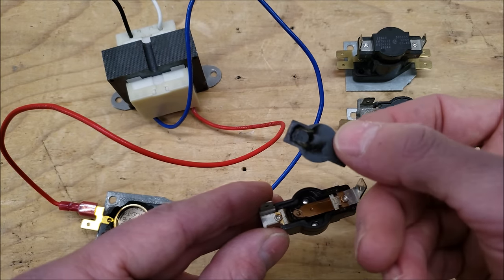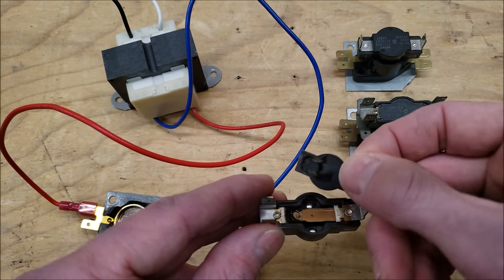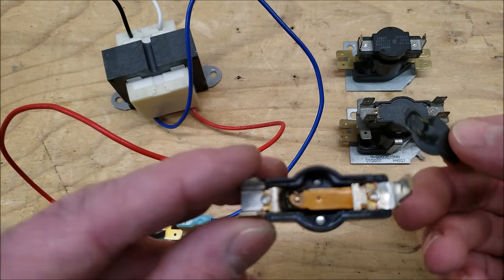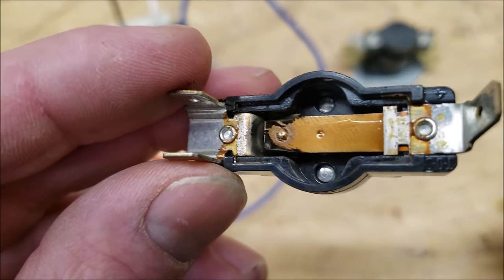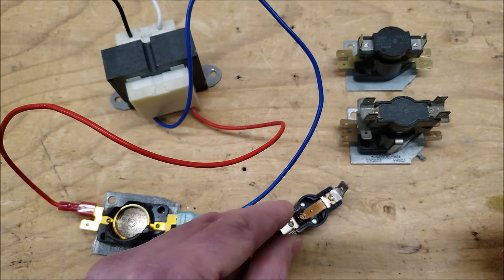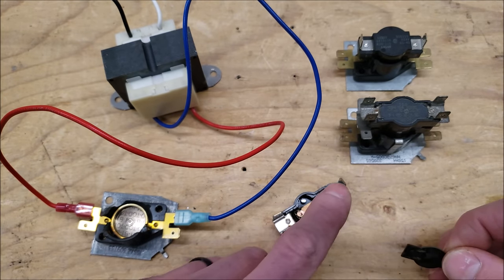This is a plate that covered over the top, and you can see burn marks right on there. This contact right here is actually pitted and burnt, so it's no longer making a good connection from one side to the other.